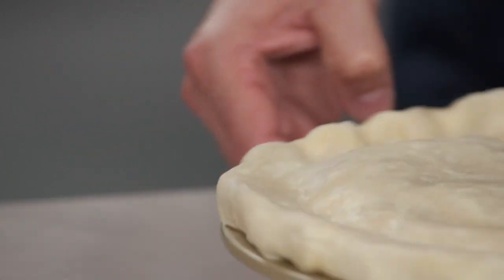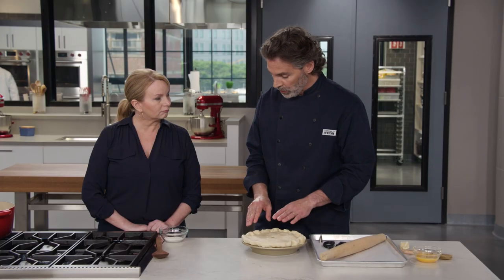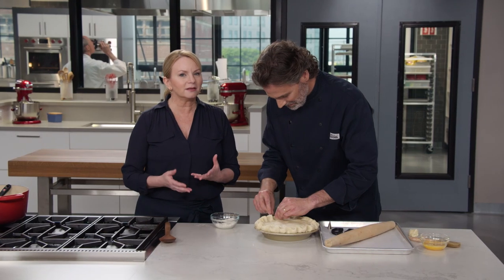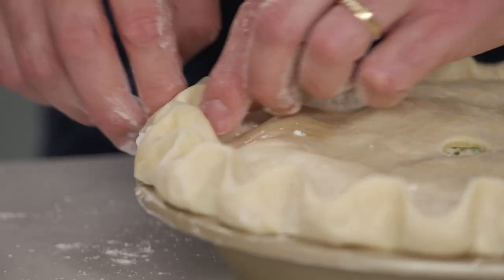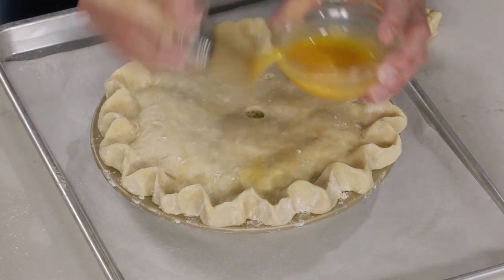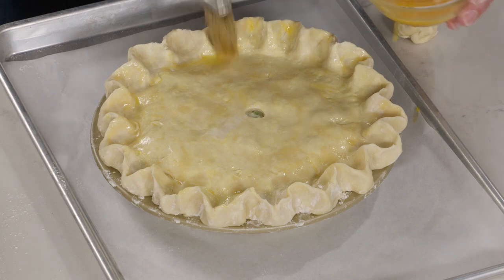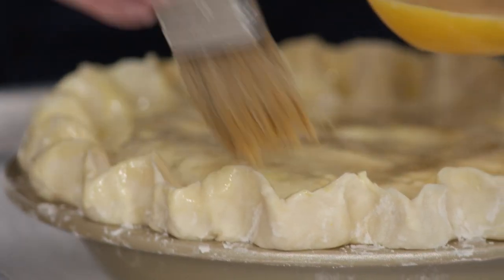Now for the crimping — I usually do this in three passes. I make a rough crimp around the edges and then come back to clean it up. If your fingers start to stick as the dough warms up, just sprinkle a little flour on your fingers and continue. Two more passes — one on the outside, one on the inside. Pies are a gift. It's wrapped. It should look beautiful. Finally, I have an egg wash here — this is going to help it brown and give it a nice sheen. I'm getting into the crimps with the brush and coating the outside portion.